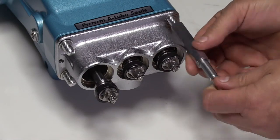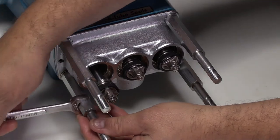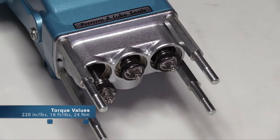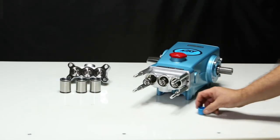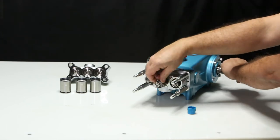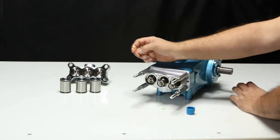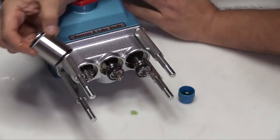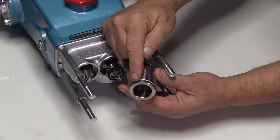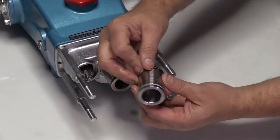Hand thread on the four cylinder bolts. Use a 13mm wrench to tighten the cylinder bolts to specification. Next, lubricate the piston cup assemblies. Also lubricate the O-rings and backup ring on both ends of the cylinder. Install each cylinder so the single O-ring end goes into the inlet manifold.